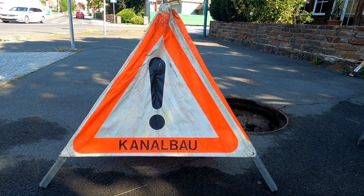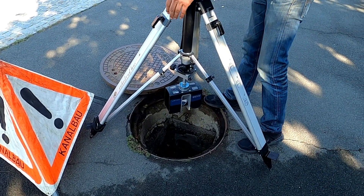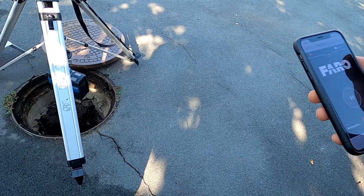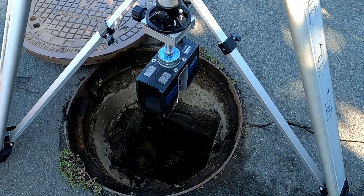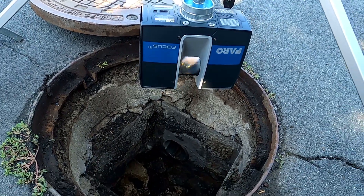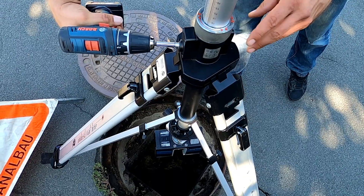The old manhole to be rehabilitated is digitized using a 3D laser scan. The scanner is positioned in the middle of the existing manhole and controlled with an app. The manhole is scanned from top to bottom at one meter intervals.